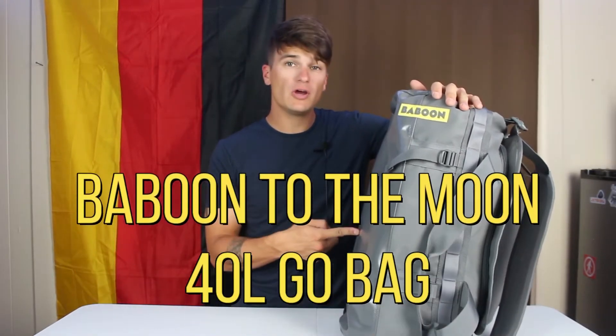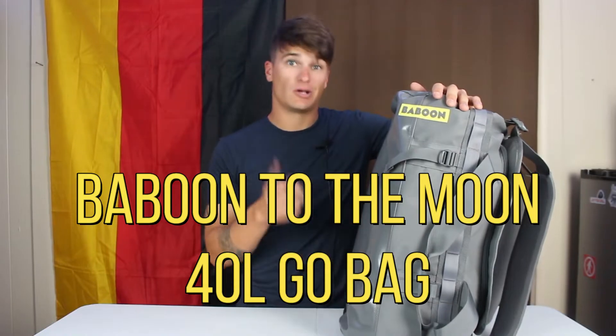What's going on everyone, OD Matthews here. Today we're taking a look at the Baboon to the Moon 40 liter go bag. I found out about this company because they kept popping up on my Facebook feed. I reached out and said your bag looks pretty awesome, and they sent me one. I went on a trip, used it, and was impressed — though I do have a couple caveats, because no bag is perfect.